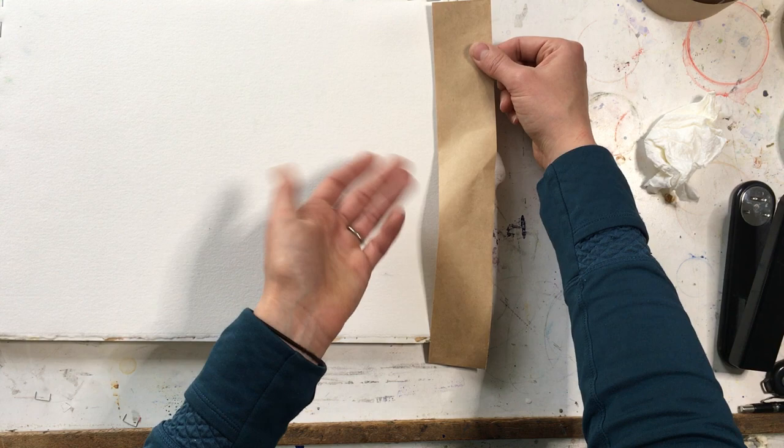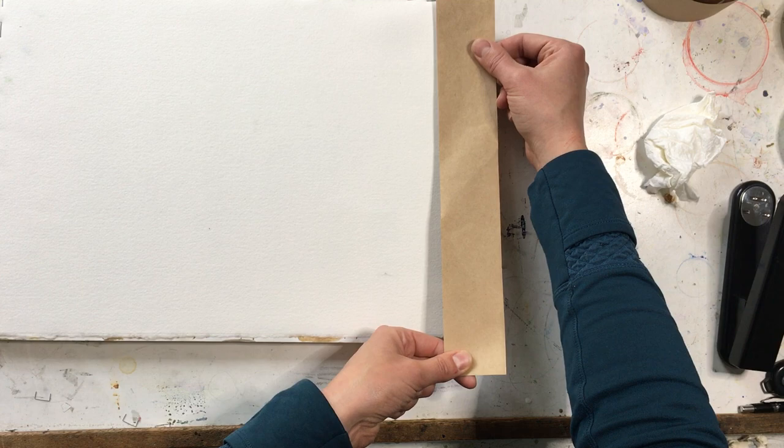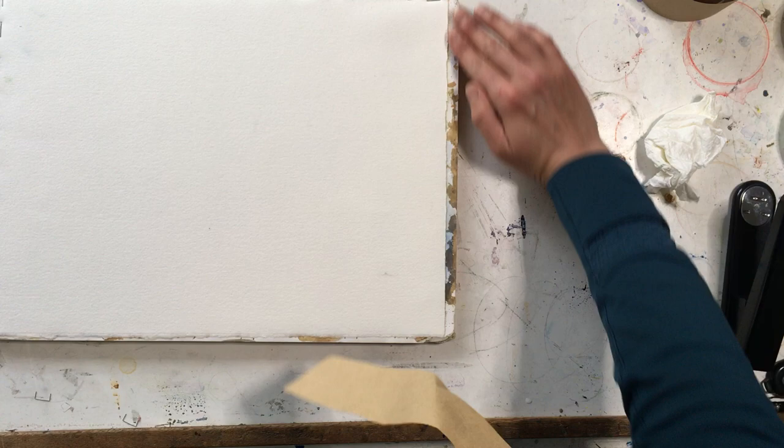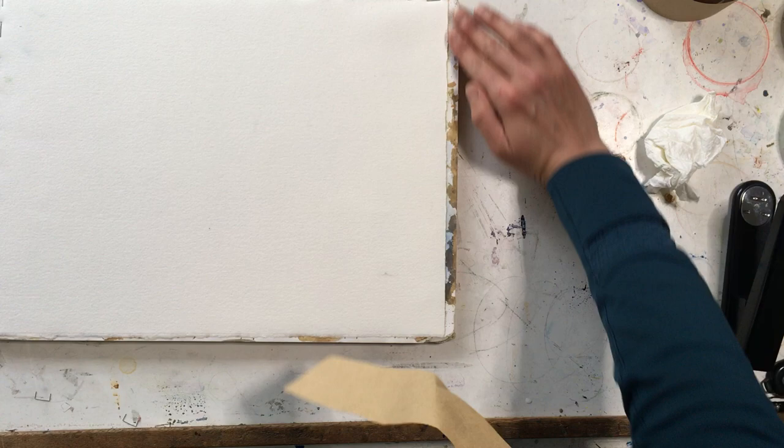I wouldn't try to remove the tape by adding water because it will just buckle your paper — the whole point was to keep it nice and flat. The portion on the gator foam board or your wood board can be removed by wetting a sponge, adding water onto the dried tape to moisten it so that you can peel it up again. So that is my method for stretching paper, and I hope it's helpful for you to keep your project nice and flat while you're working on it.